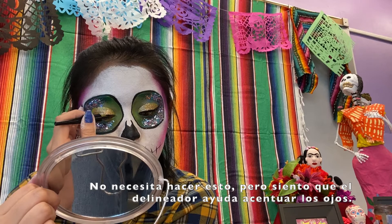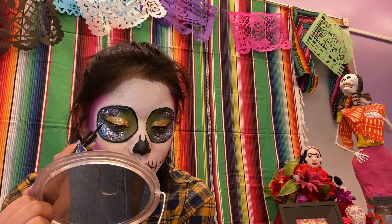You don't have to do this, but I feel like eyeliner really helps bring out the eyes.